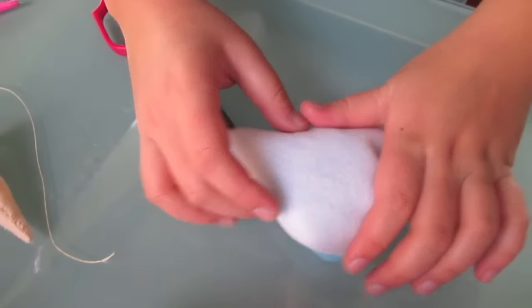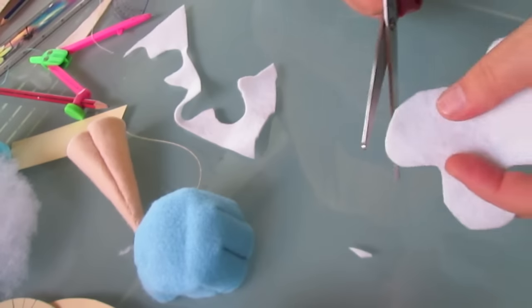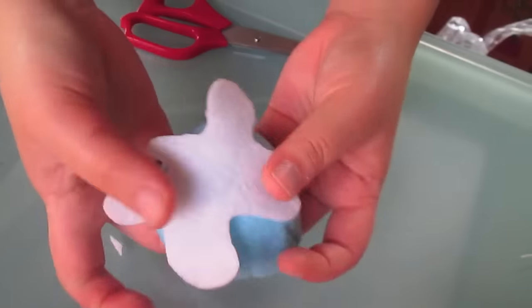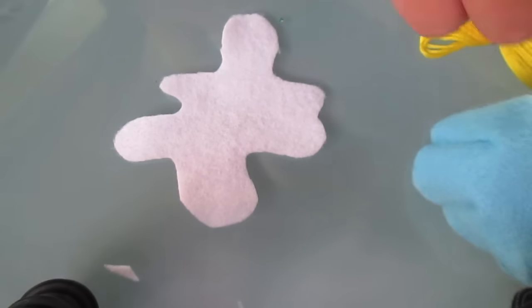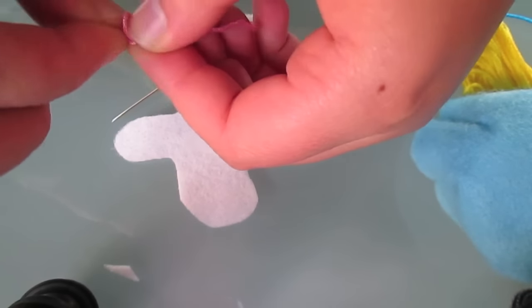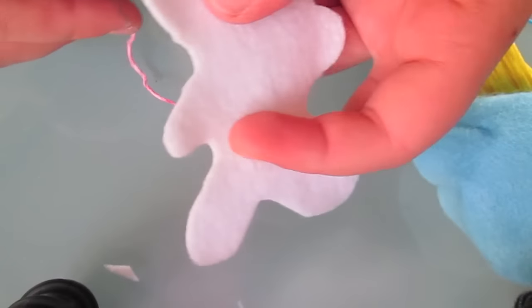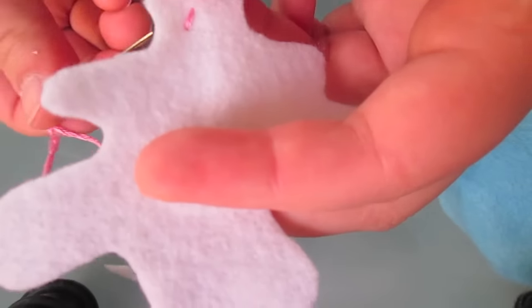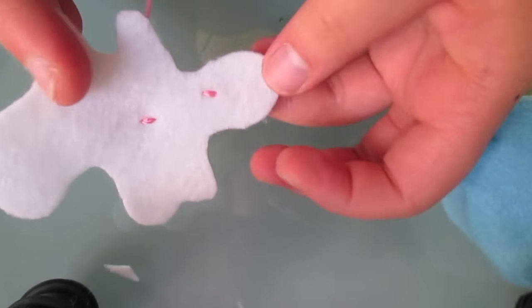Now we're going to make the icing for our ice cream piece. Grabbing a small piece of white felt, just cut out a topping shape using your scissors — make it as neat or as untidy as you like. We're now going to attach some sprinkles to our topping. Taking your embroidery thread colour of choice — here I'm using pink — start threading little stitches onto your white topping piece.